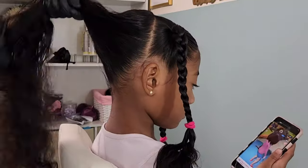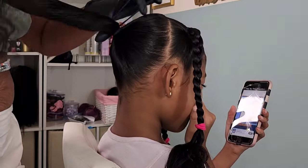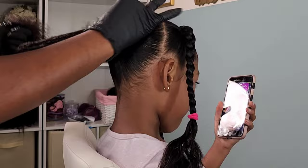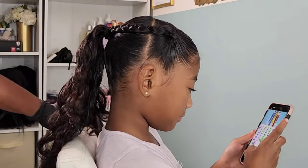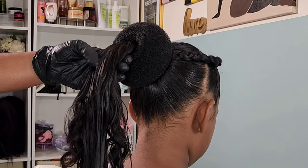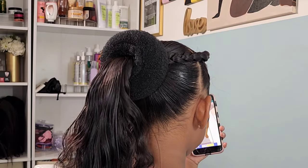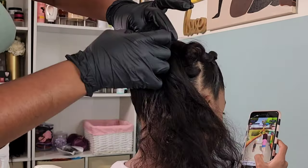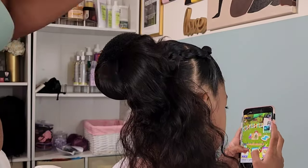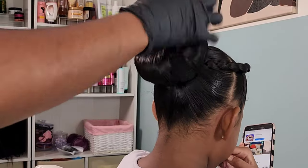So here I am doing a bun — I wanted to do a donut bun on Kehlani. In this tutorial we're going to be doing the donut bun, a knotted bun, and messy buns, so this is definitely a bun tutorial. Going in with a mesh bun holder — because Kehlani has so much hair and the length is insane, I like to wrap it around the donut bun, looping it through and out until I run out of hair. This helps ensure there's no hair sticking out.